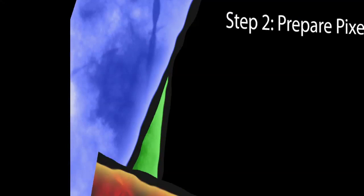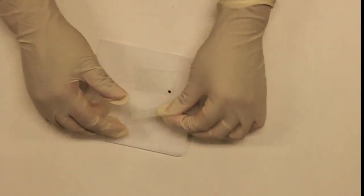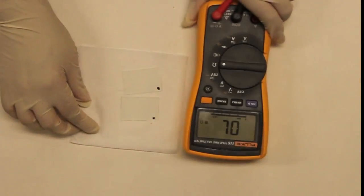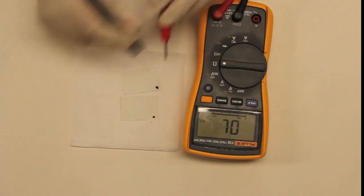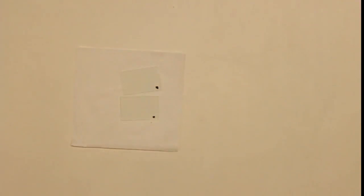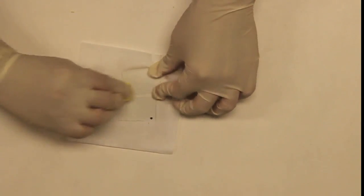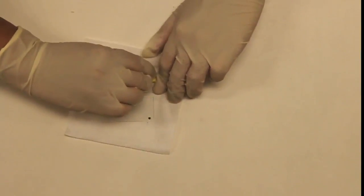Now you will assemble the LCD pixel. Make sure to wear latex gloves for this part. Start with the two pieces of glass with the ITO and PVA coated sides facing up. You can always check this using an ohmmeter. Using the microfiber dust cloth, rub both pieces of glass along the long direction. This results in micro grooves inside the PVA layer, which creates boundary conditions for the LCD crystals.